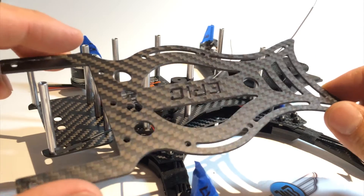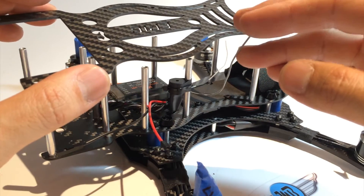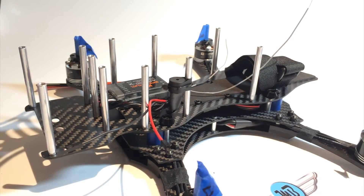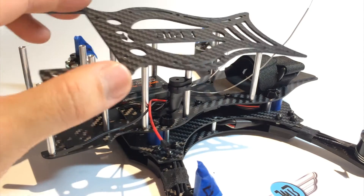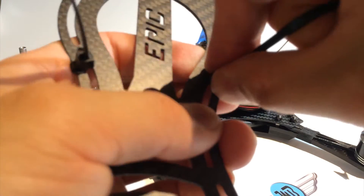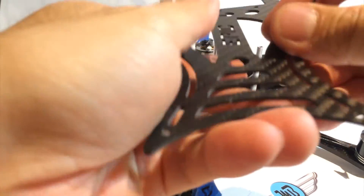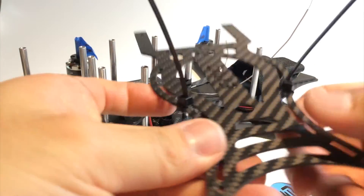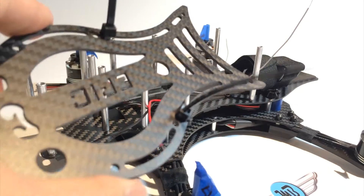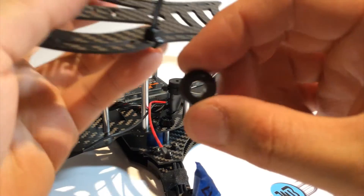Next we're going to prepare the top plate for the clean frame. The first thing we'll work on is a way to route the antenna wires and protect them. The easiest way is to use two zip ties. We'll leave these the way they are for now.